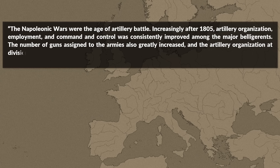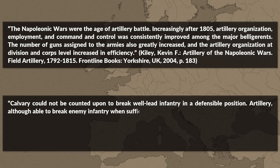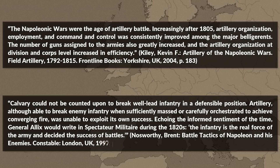The number of guns assigned to armies also greatly increased, and artillery organization at division and corps level increased in efficiency. Yet we should not forget that infantry remained the queen of the battlefield, since cavalry could not be counted upon to break well-led infantry in a defensible position. Artillery, although able to break enemy infantry when sufficiently massed or carefully orchestrated to achieve converging fire, was unable to exploit its own success. As General Allix wrote in the 1820s: 'The infantry is the real force of the army and decided the success of battles.'